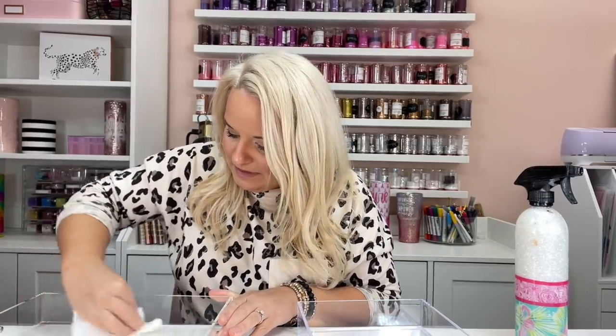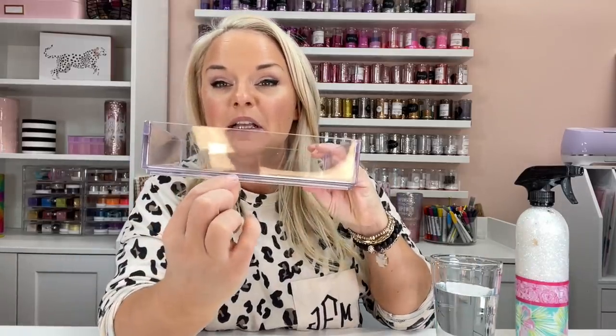Definitely do not want to use acetone because if you get it on the wrong spot of this acrylic that's supposed to be shiny, you could etch it and make it look foggy. Normally we would sand the surface of our acrylic to prep for epoxy resin; however, since this is going to be inlaid into the bottom, I don't think it's totally necessary to rough up the surface for the epoxy to adhere. Next we're going to measure how much epoxy we're going to need to fill both of these trays. We only want to fill it about an eighth of an inch or so high for that first layer.